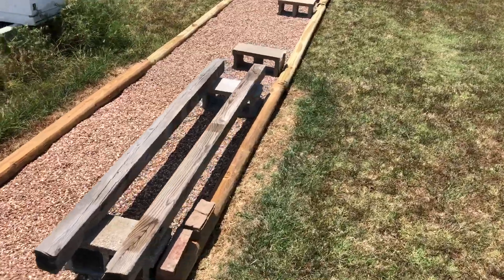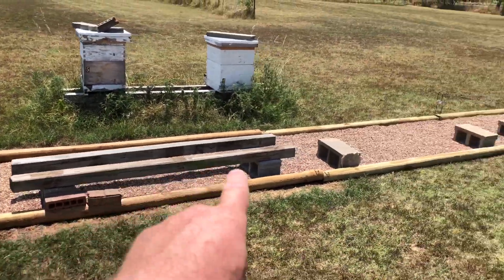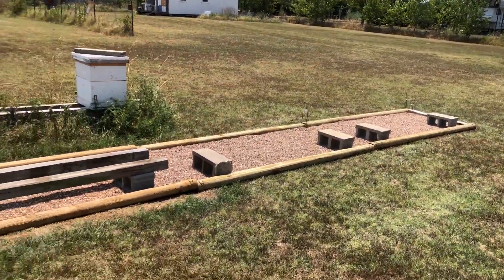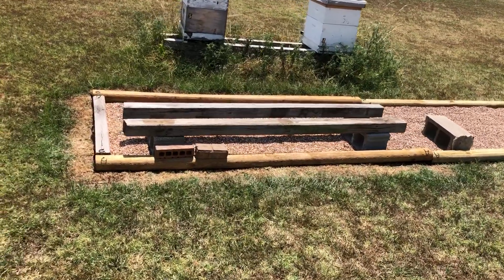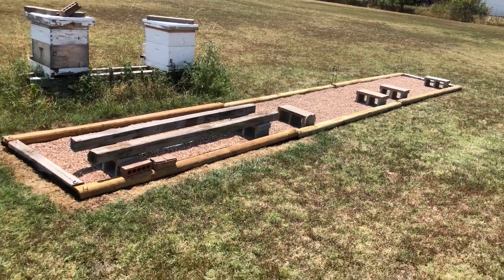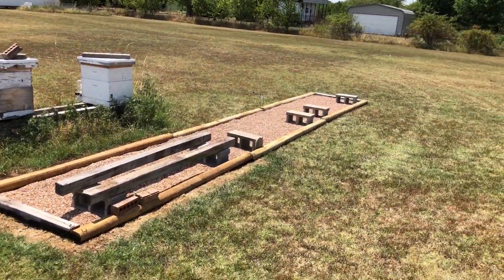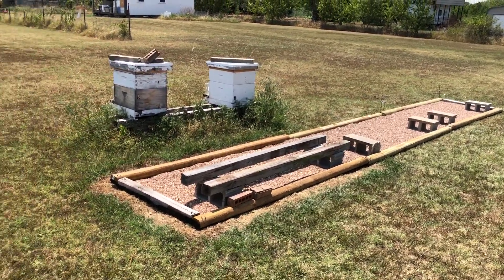Five bags of pea gravel per section, so there's 15 bags of pea gravel there. Hope you're learning — we do lots of filming and teaching. Check out our website with our classes, AP Vox Auditor and more. Teaching the nation sustainable beekeeping — I think it's important. See ya.